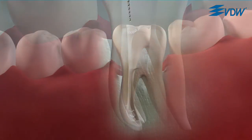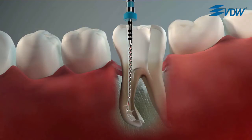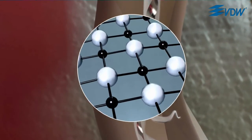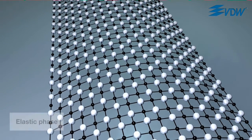The blocking of the instrument in the canal. So what exactly happens to an instrument in continuous rotary movement when it blocks in the canal? It is subjected to torsional load, which causes structural changes in the metal. These changes can be reversible or irreversible, depending on how large the angle of rotation of the instrument is.